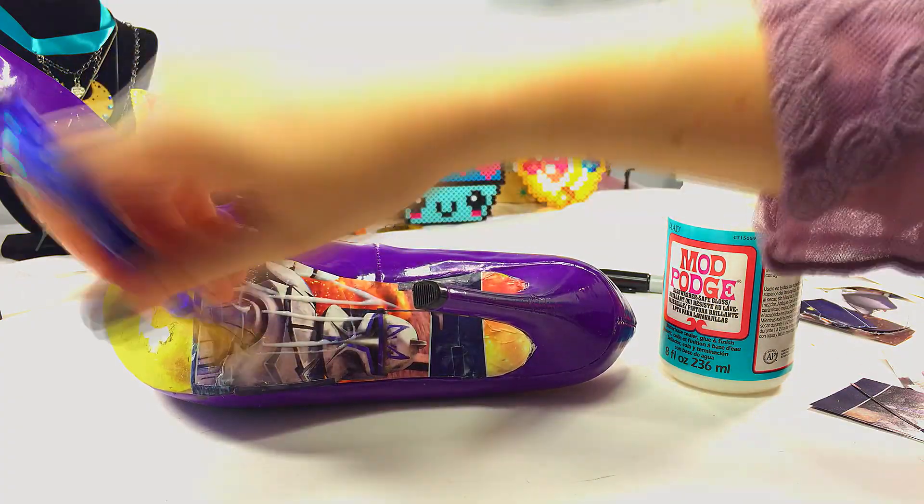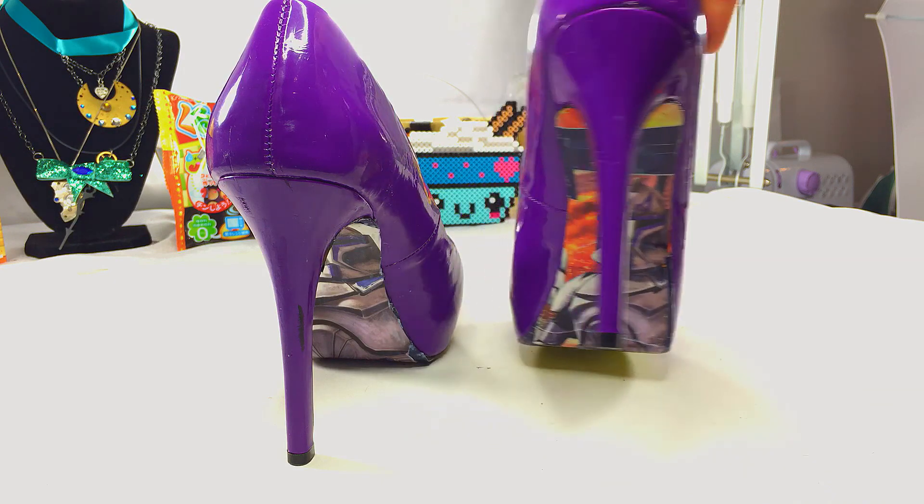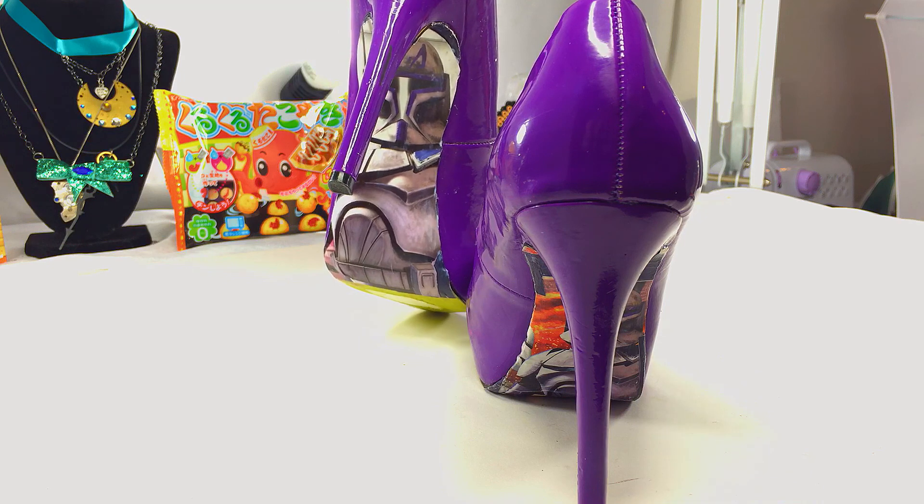You'll notice here that I didn't do the underside of the toe because I didn't want it to become slippery and have a chance of falling, so that's why I left the undertoe as is, so that I could make sure I had plenty of traction walking around in these suckers. Let that cure for about 24 hours, and then your Star Wars themed pumps are ready to wear. Yoda gonna love them!